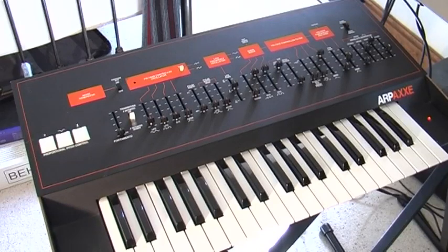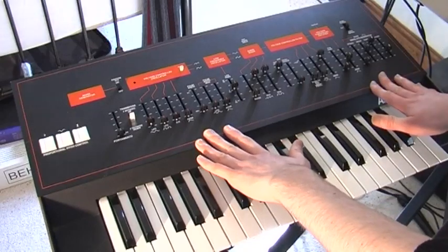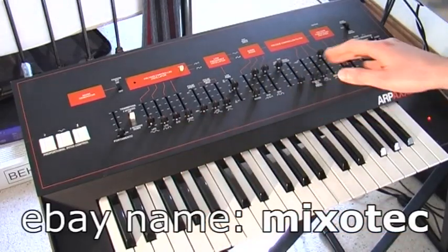Hi, this is James. I'm selling this ARP synthesizer on eBay. My eBay name is Mixotech. I'll post the link in the description.